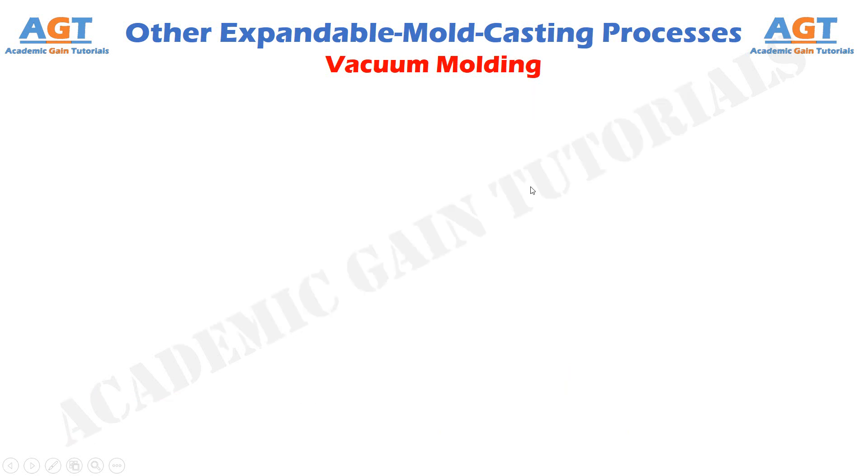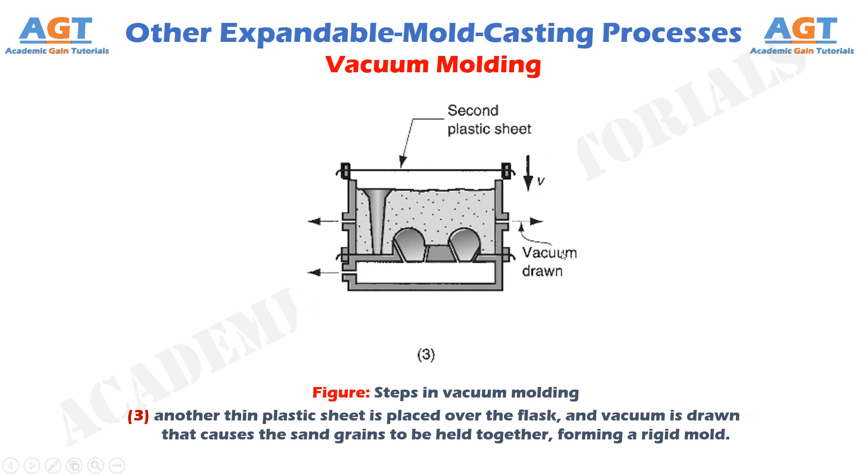Figure 3 shows the third step in vacuum molding, where another thin plastic sheet is placed over the flask and vacuum is drawn, that causes the sand grains to be held together, forming a rigid mold.